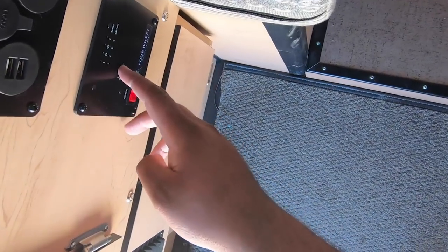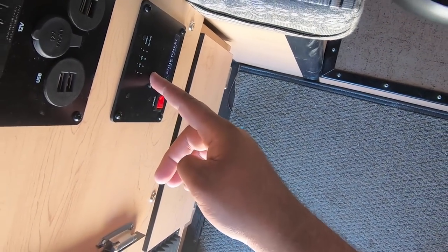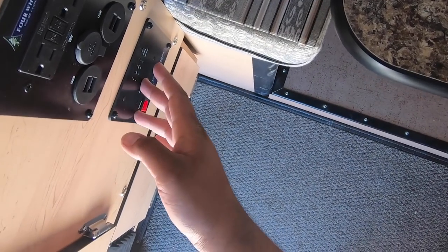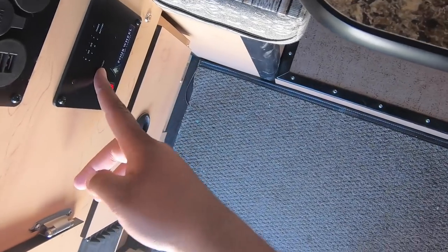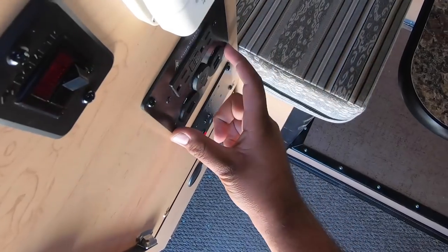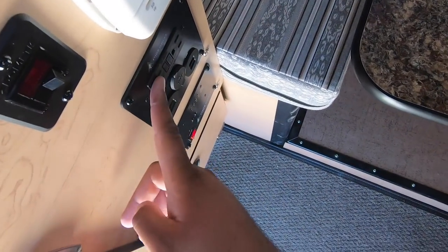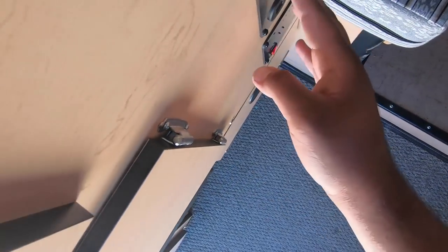You have a few buttons here that will tell you how much water you have left - it's telling me I have two-thirds of a tank. I've been using this camper for about eight days, taken two showers with it, and I still have two-thirds of a tank left, which is pretty awesome. The battery shows it's full as well. Over here you have an electrical panel for USB if you want to charge your phone. These outlets will work if you're hooked up to shore power or if you have a generator going - really handy if you need to charge a laptop.